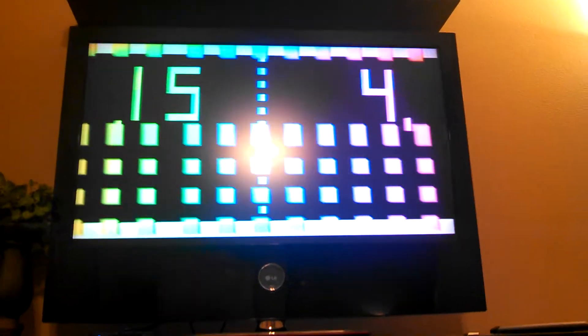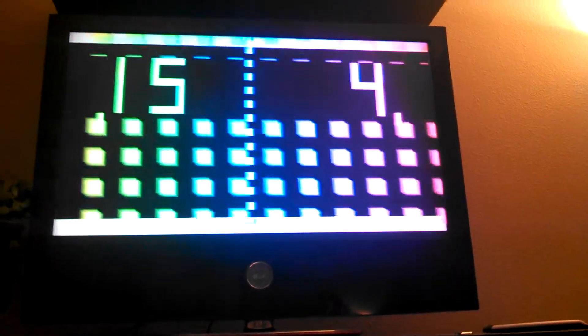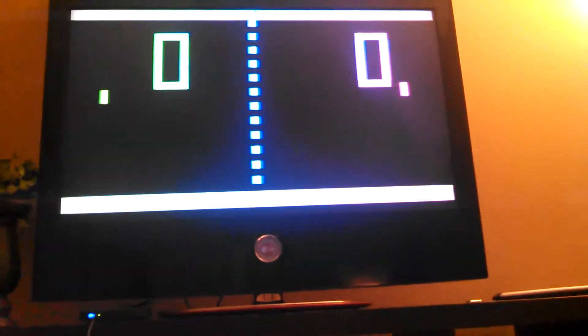Now we have Pong in high-definition. Turn off the overhead light. Come over here and start it up — don't wiggle it too much.